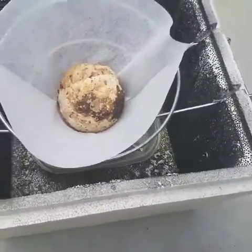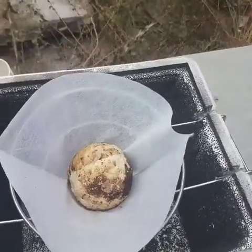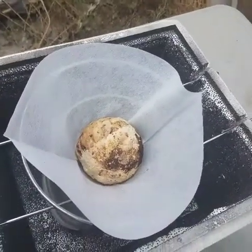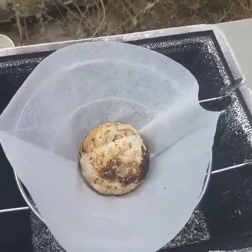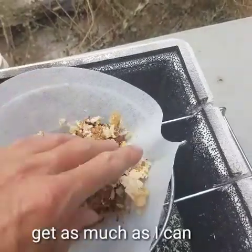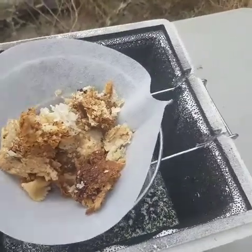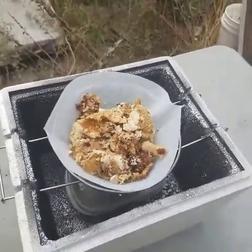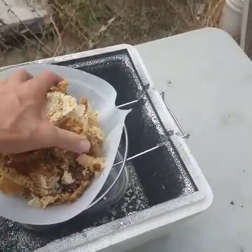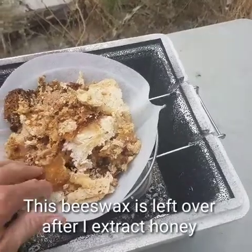With the ball of wax in there, and since there's more space I'm gonna stuff some more beeswax in there, get as much as I can. This beeswax is leftover after I extract honey.